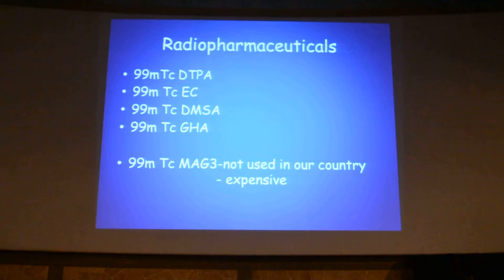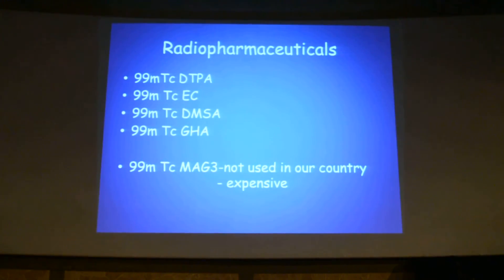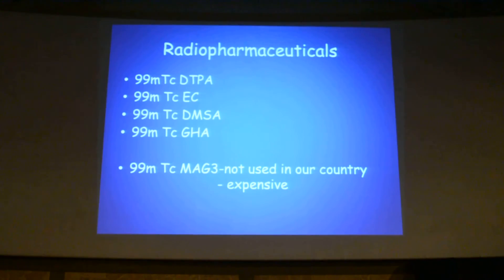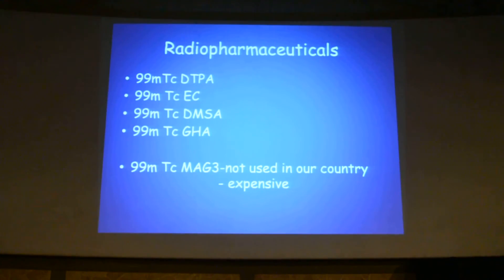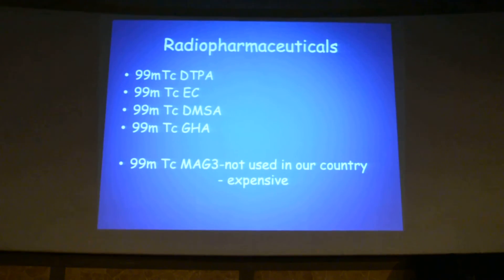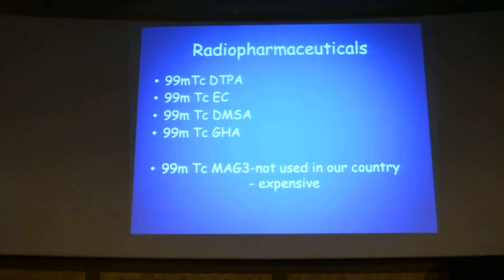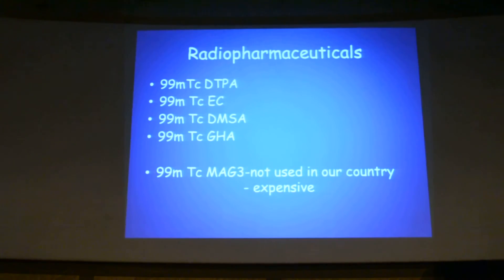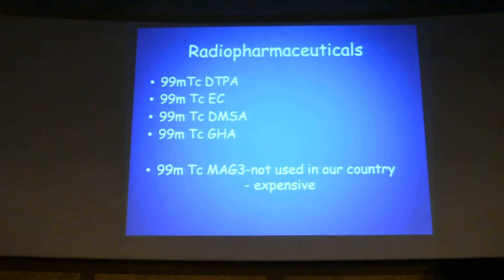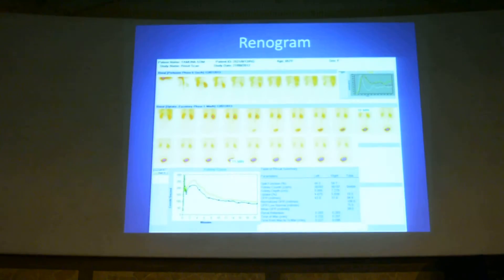The radiopharmaceuticals used for renal scintigraphy are Technetium DTPA, Technetium EC (ethylene cysteine), Technetium DMSA, and DHA. In most foreign textbooks you will see Technetium MAG-3, which is equivalent to DTPA and is used to evaluate excretory function of the kidney and GFR. MAG-3 is not used in our country because it is almost 100 times more expensive than DTPA.